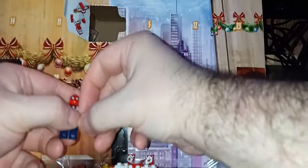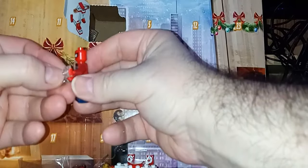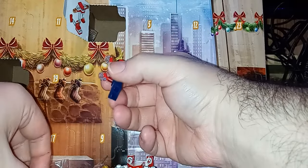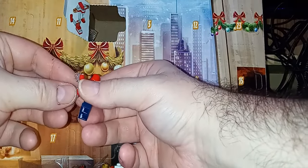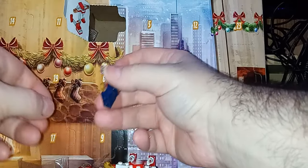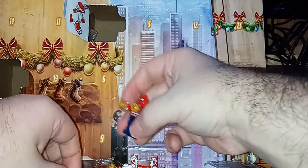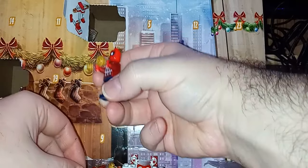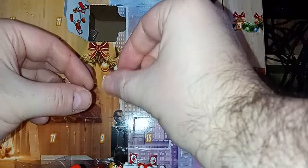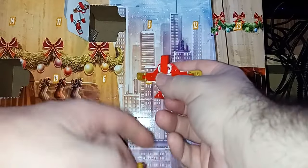It wants me to put these little clips in his hands. Apparently these ones are a lot easier because they don't have those long plastic pieces. Then it wants me to take these pieces and stick them right here. And there we go. For some reason it gave me two extra little pieces — I don't know — but there we have it.